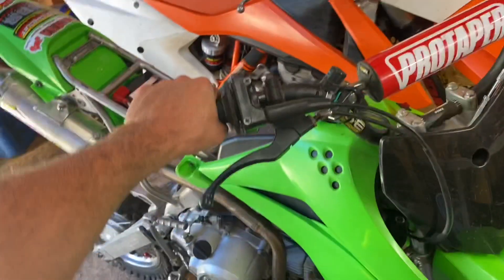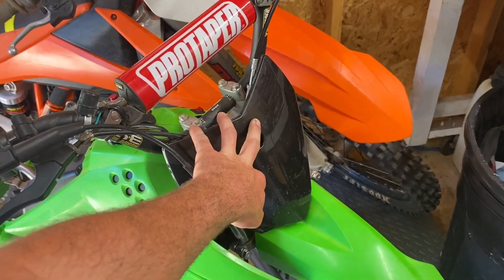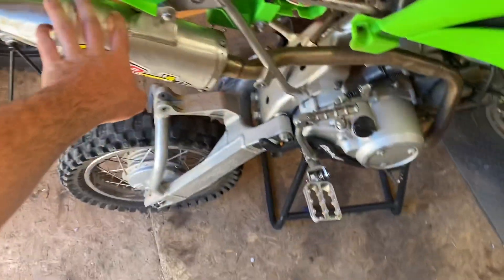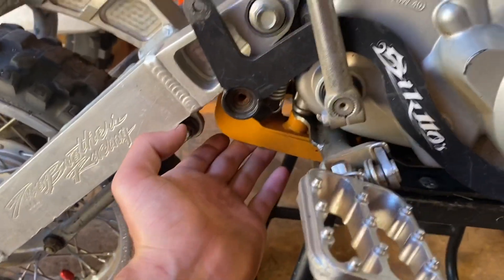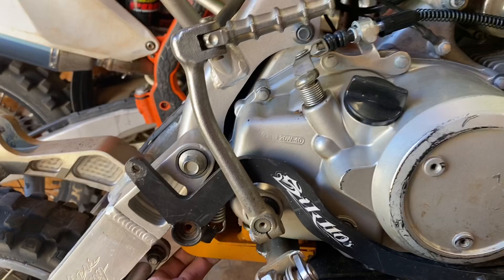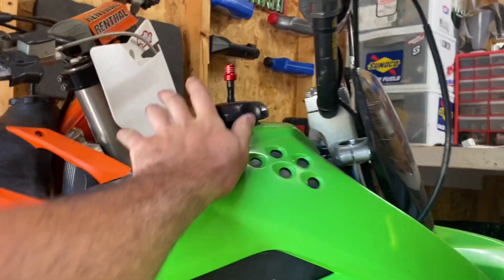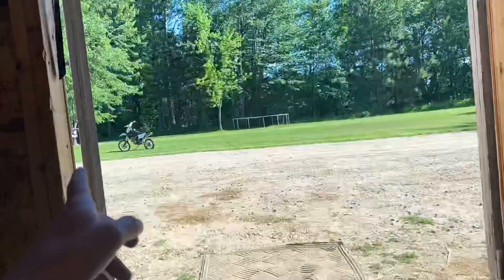I've already put a lot of different stuff on it. It was missing the grips, bar pad, and front number plate when I got it — so those are all new. Put a new clutch cable on it, the lever's new. Same exhaust, same brake, same peg, same peg mount, same cradle. I was missing this piece too, so I put a new one of those on. This is actually a Two Brothers Racing swing arm I got off that bike.